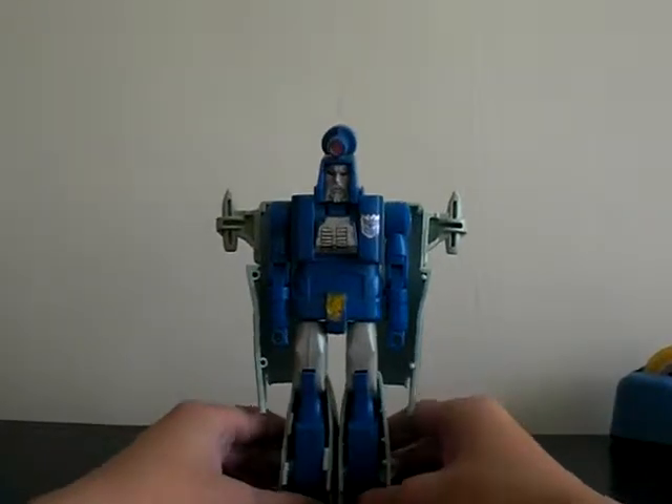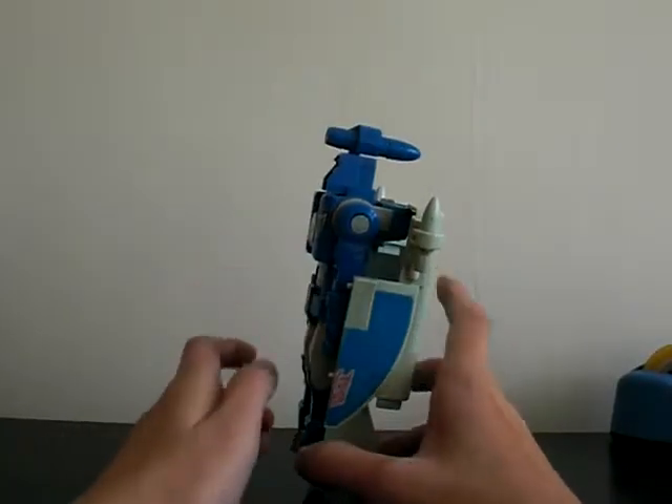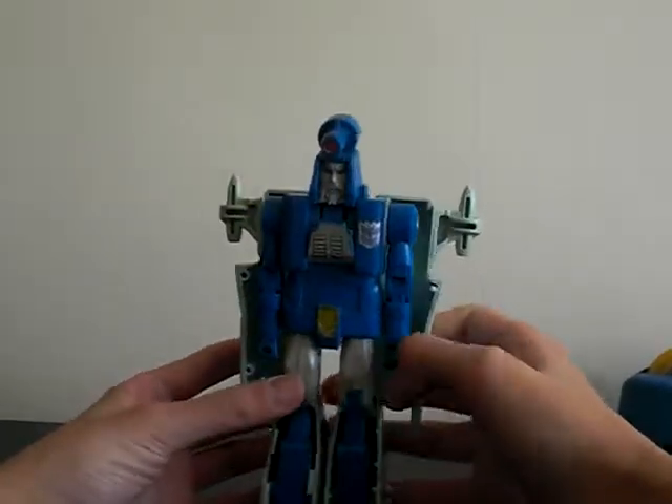Hello everybody, and today I'm going to show you Transformers G1 — the old G1, not a reissue. Never going to get a reissue.